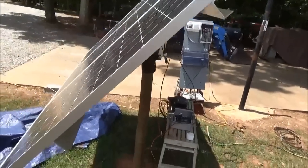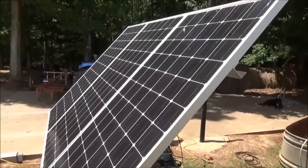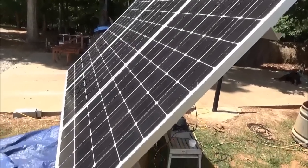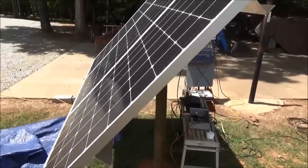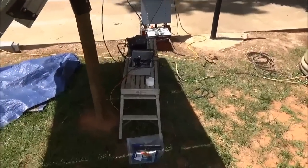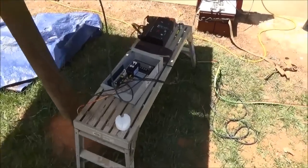Engineer 775 here. One of the questions I get a lot is: if I do one of your solar water pumping systems, install it, and spend all this money, can I use the solar for other things when the tanks are full or when I have plenty of water? That's what we're working on today.